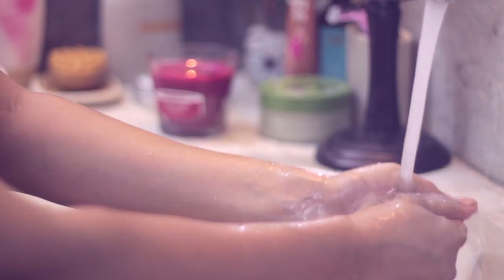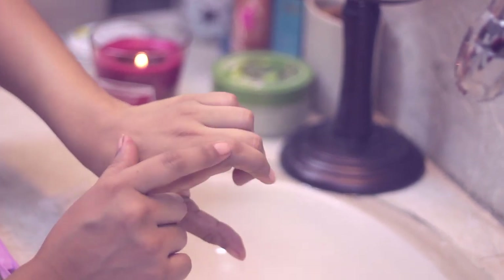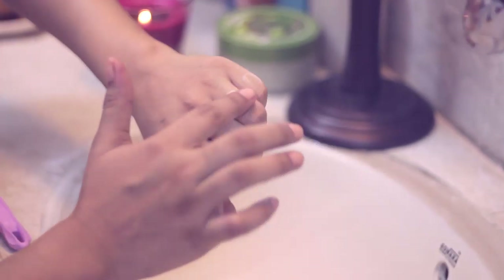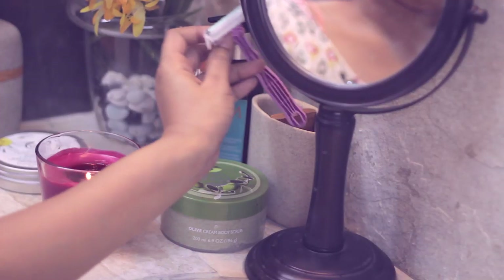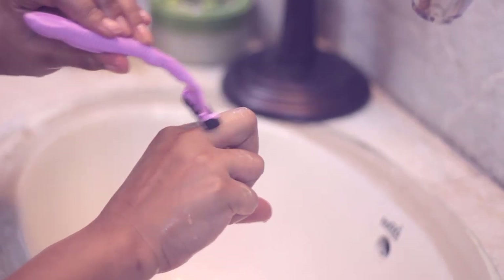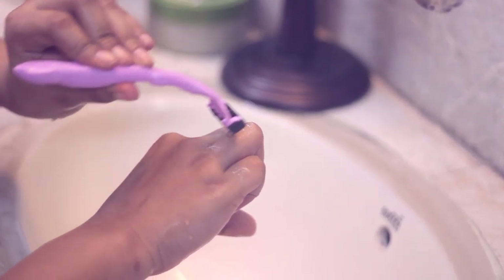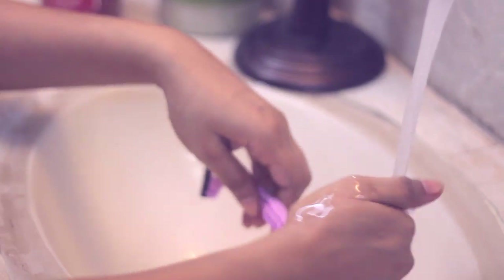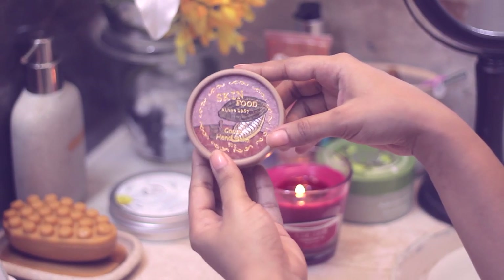Once that's done, just rinse your hands off. Like most people, I've got knuckle hair and I like to remove it every time I do my manicure. I take a little bit of soap, dab it on my knuckles, and shave it off with a razor. If you're underage or haven't used a razor before, please don't do this — make sure you talk with your parents before trying it.